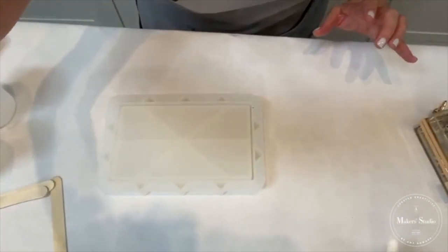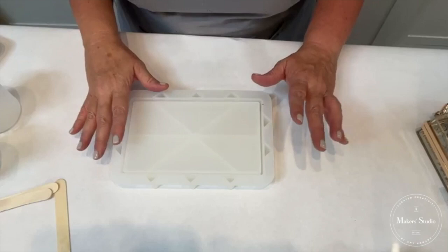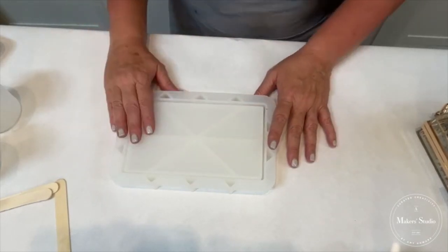I want to walk you through how to create this — it's too fun and too easy. If you go to the link below, you'll notice that we have the kit all laid out, so you don't have to wonder what to get. It's all in there for you together.